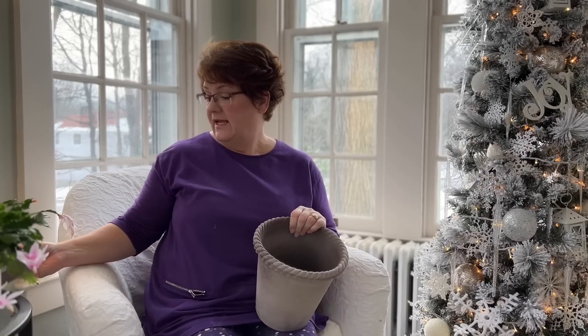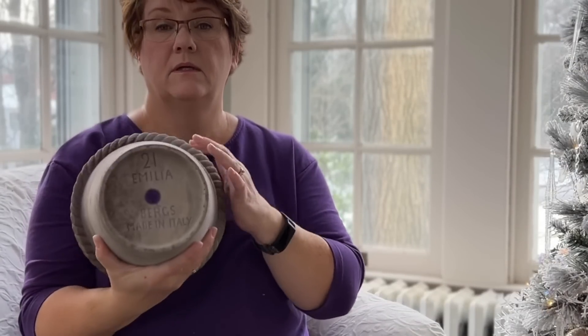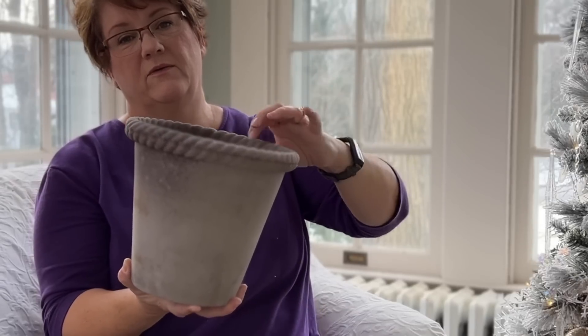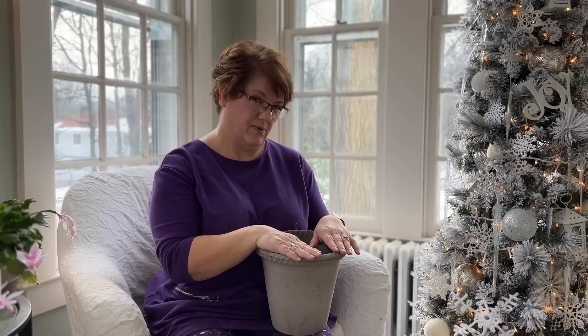Also from the Longwood Gardens gift shop, my husband bought me two clay pots and saucers to match. These pots are special in that they are handmade in Italy — they are Bergs brand. This is the Amelia pot, size 21 centimeters. It has a beautiful braided rope look around the edge which I find to be just so beautiful. It already has a beautiful patina just based on the variations in color of the clay. I'm planning to plant something in it — I don't know what yet.